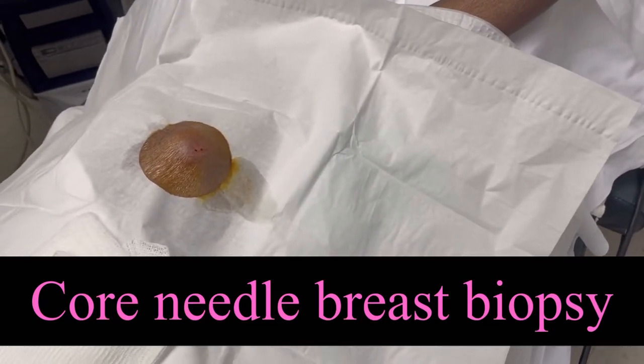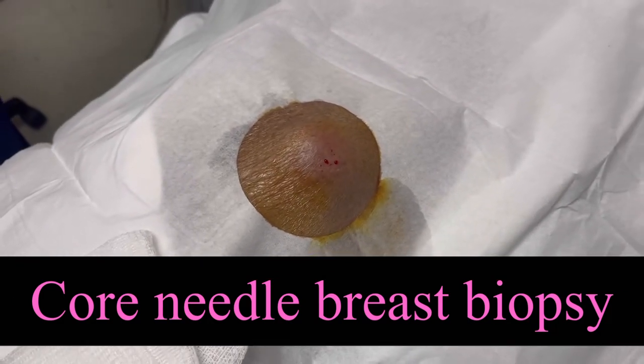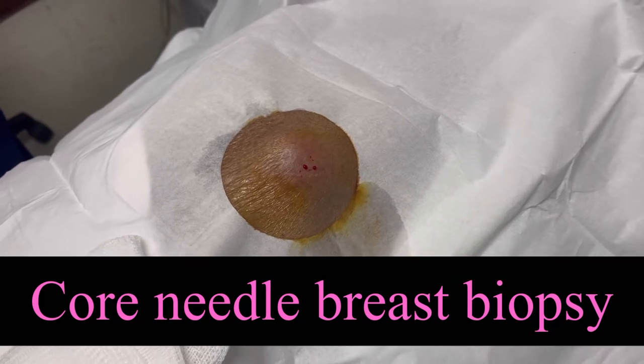This is for left breast biopsy. BIRADS for a 2.9 centimeter mass on the left side, axilla.